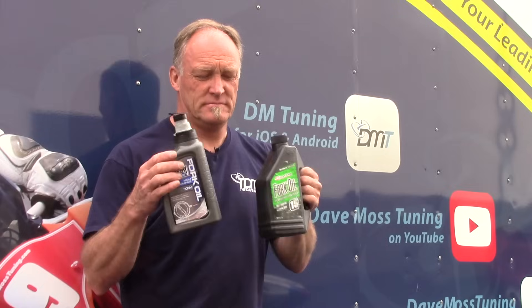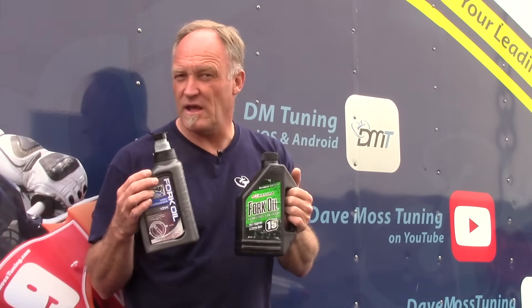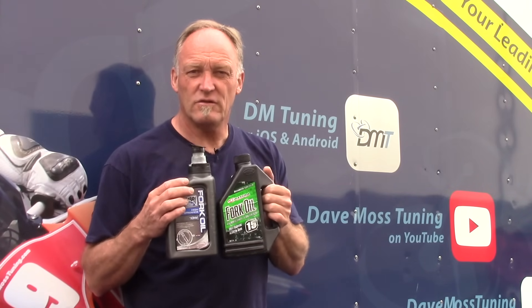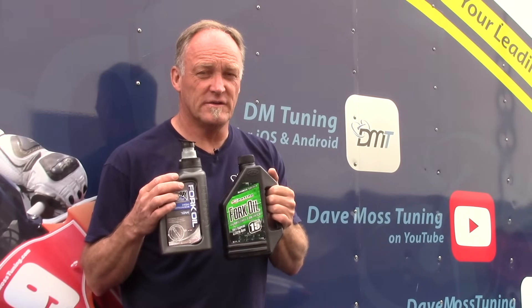Fork oil comes in different brands and manufacturers, and most importantly it comes in different viscosities. Viscosity means thickness in layman's terms — is it running like tap water, or do you need a spoon to pour it? Usually your manufacturer will specify what fork oil viscosity belongs in your forks.